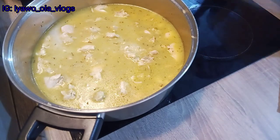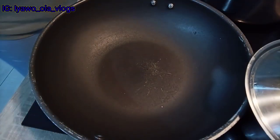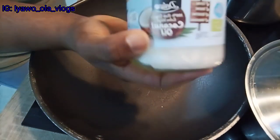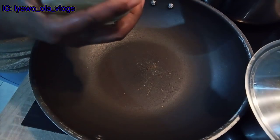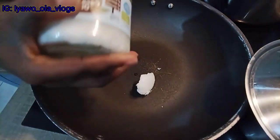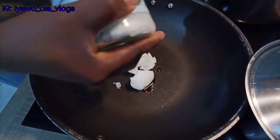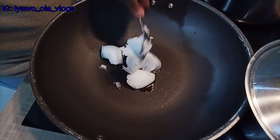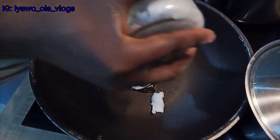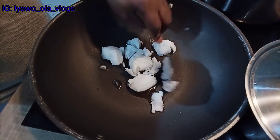Now that I'm done stirring, I'm going to cover it to heat up for about five minutes. Right now I'm going to fry my chicken, using the same coconut oil I used for frying the rice. I'm just putting in the coconut oil and I'll allow it to melt before I start frying the chicken.